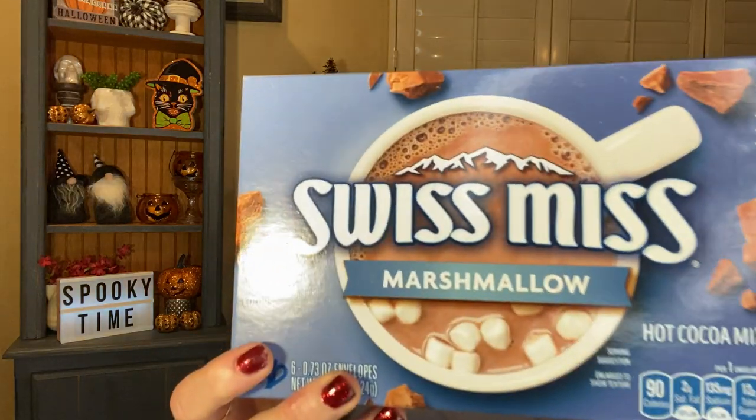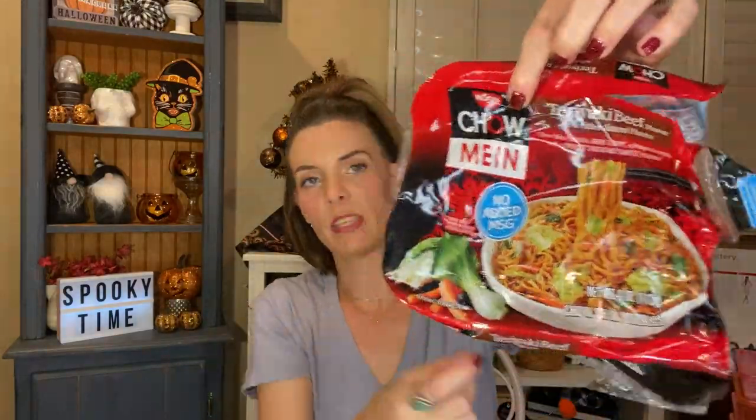We used up a Swiss Miss marshmallow hot cocoa mix — you get six bags in here. It's delicious — this is the one with the mini marshmallows. They're fantastic. Love hot chocolate, especially right now. This time of year is when I really get into hot chocolate and even more into coffee. I also made the Nissin chow mein teriyaki beef flavor for my grandmother. You just add your sauce and some water and microwave it. You get four ounces in here — just chow mein noodles. She loves them so much, so I always buy them for her.